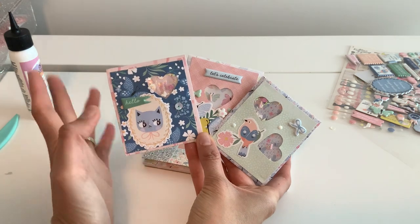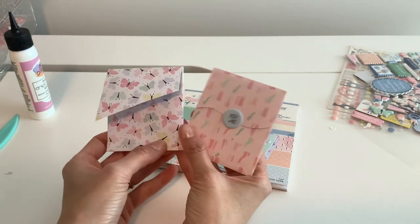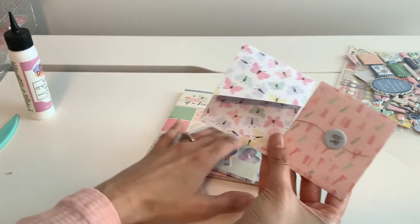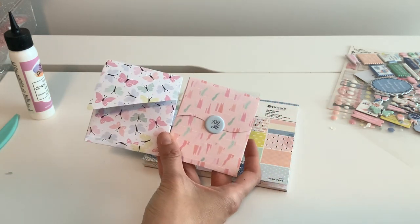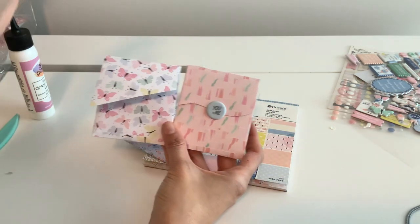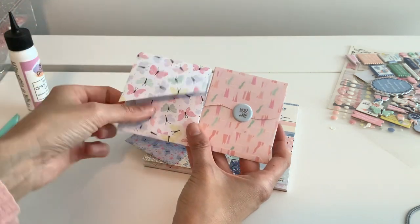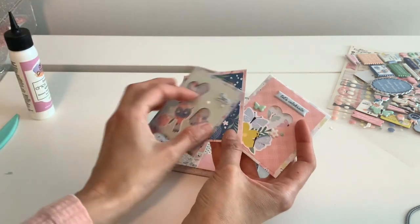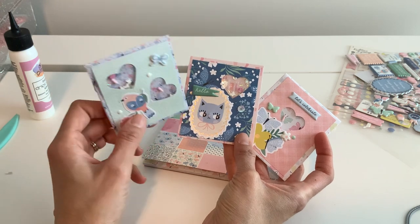I saw someone make a little project and I thought they were so sweet, so I wanted to kind of make my own, and this is how I made them. Each back pocket I've done a different way — she had this fun wavy thing on hers, so I did mine three different ways so you can see. The wavy one I cut with a die to give it just a little interesting cut in the back. Aren't they adorable? Oh my gosh, I'm obsessed with this little kitty cat!